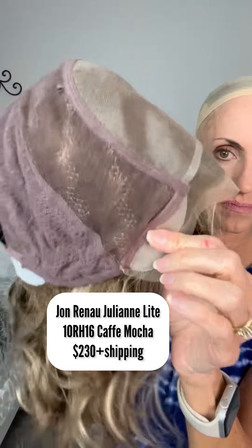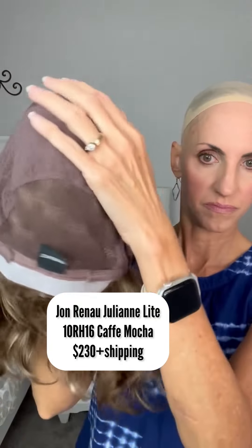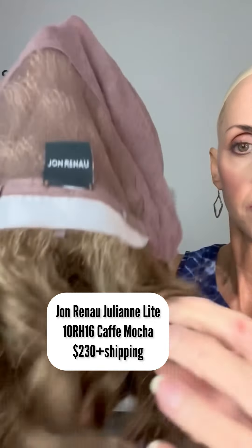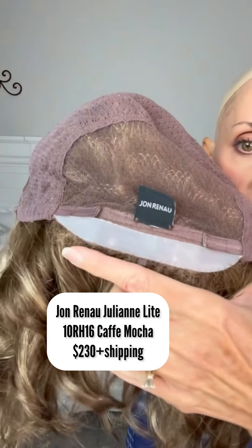This one was worn only for the review. Poly ear tabs with the metal stay, hand-tied cap, extended silicone nape with Velcro adjusters. On Julienne Light there's just a tiny bit of permatease at the very, very nape — that's the only place there's any permatease.